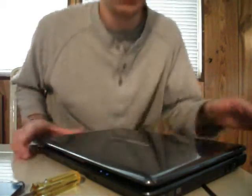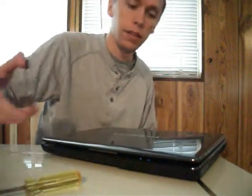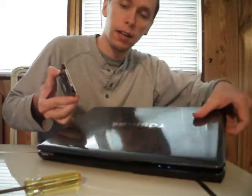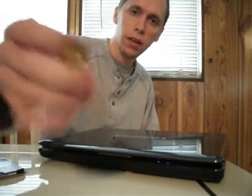Hi, so today I'm going to show you how to replace the hard drive in a Toshiba Satellite Laptop. All you're going to need is your Toshiba Satellite Laptop, the hard drive that you're going to replace, and a small Phillips head screwdriver.